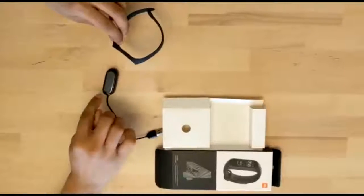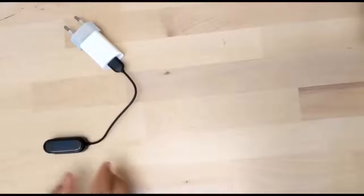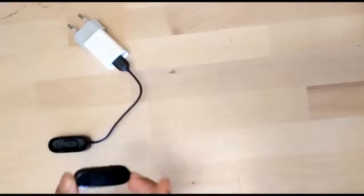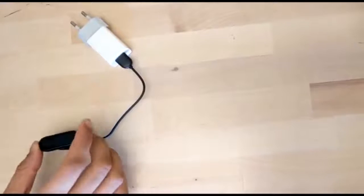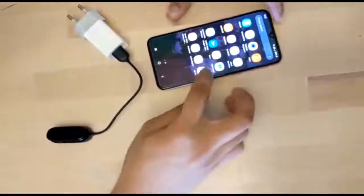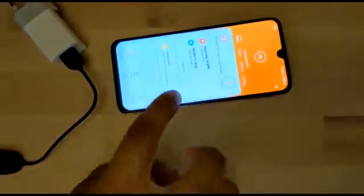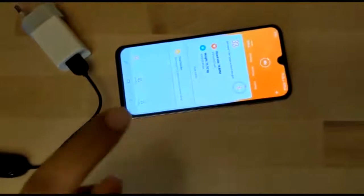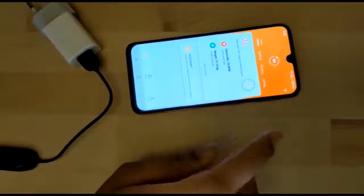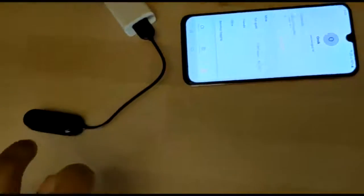I have removed the tracker from the wristband and placed it in the charger. After charging it to 90%, the first thing to do is install the Mi Fit app on your Android or iOS device. Once the app is open, pair it with the tracker and create a profile with your data. After that, you can add the device and pair it with the tracker.